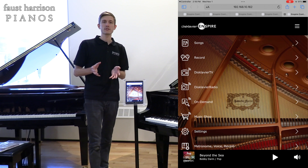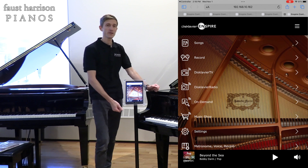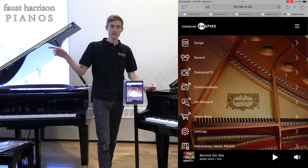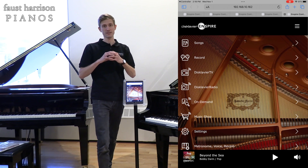The last way to connect your piano to the Internet is via WPS. That's where you click a button on your UDWL01 and you click a button on your home router so that they can pair and therefore be connected to the Internet.